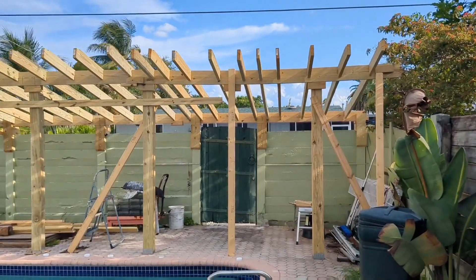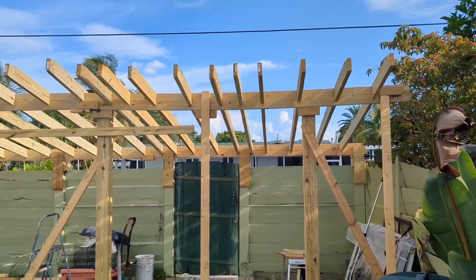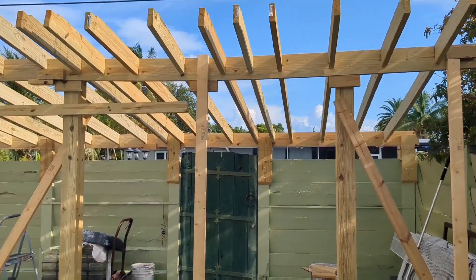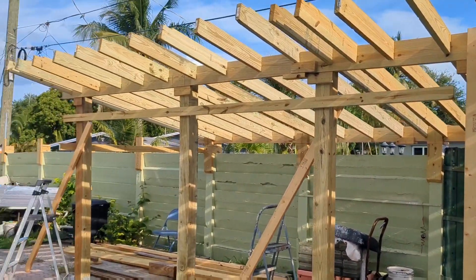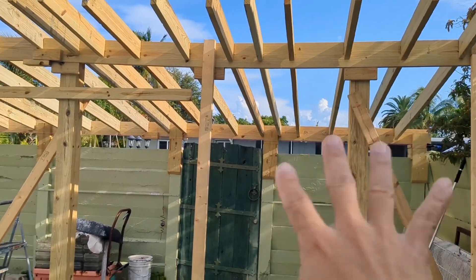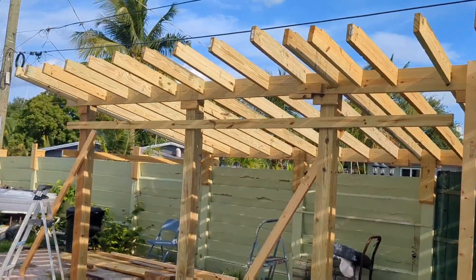Welcome back everyone. This is episode 7, but probably day 9 or 10 of our solar gazebo. We've got two bays completed — first bay, second bay.